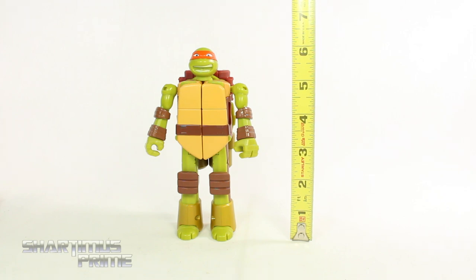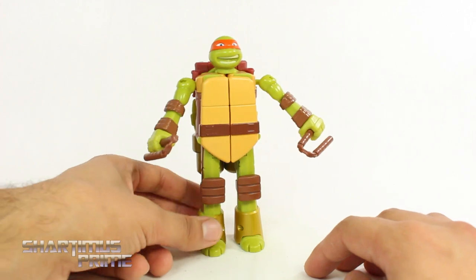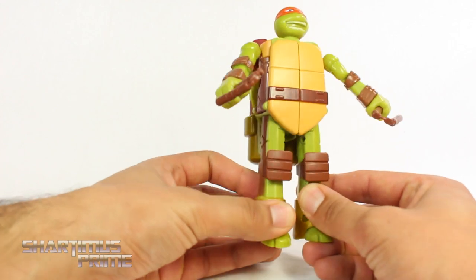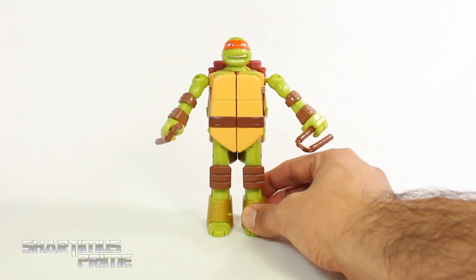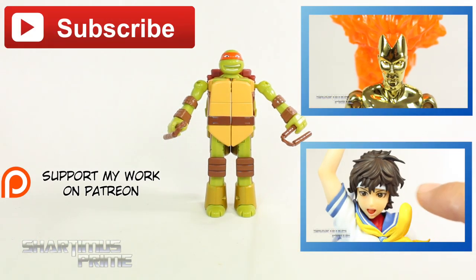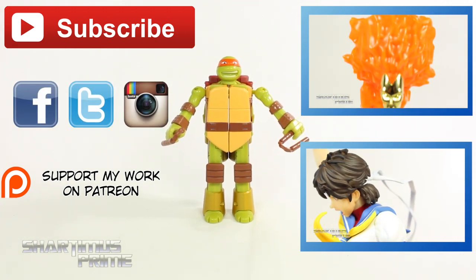Transforming back into Michelangelo mode — he's standing at about six inches tall. Here he is next to the Marvel Legends Big Time Spider-Man. Even though the articulation is very limited in turtle mode, I still think this is a very cool toy and I really like it a lot. I had to pick up the Leonardo one and I'm very curious to see how that one is, so I'll most likely review that one next Saturday. Hope you guys liked my review — if you did please hit the like button, check out more videos, follow me on Facebook, Twitter, and Instagram, and go to shartamusprime.net for a photo gallery from this review.